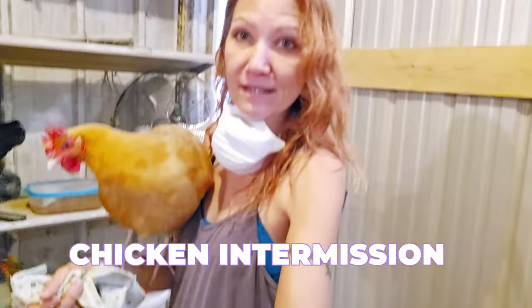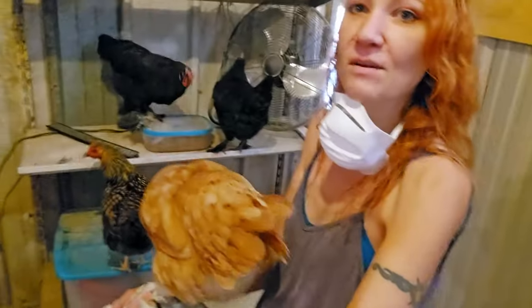Oh, what are you doing? This is Lydia — she's my favorite of the new chicks. Do you just want some food? You're gonna jump down — what are you doing? They want the food that's up there.